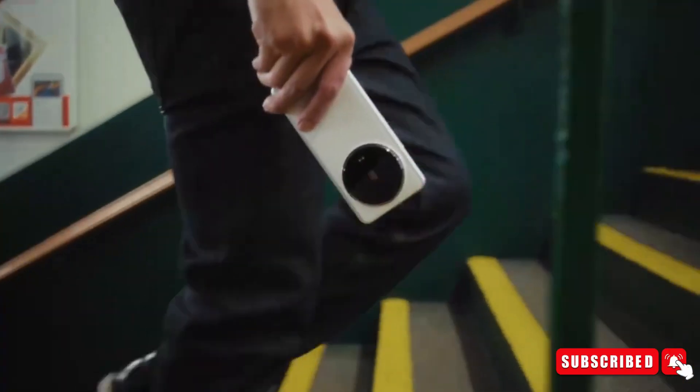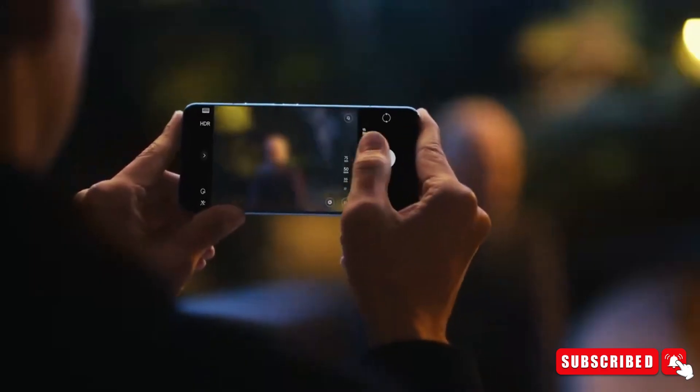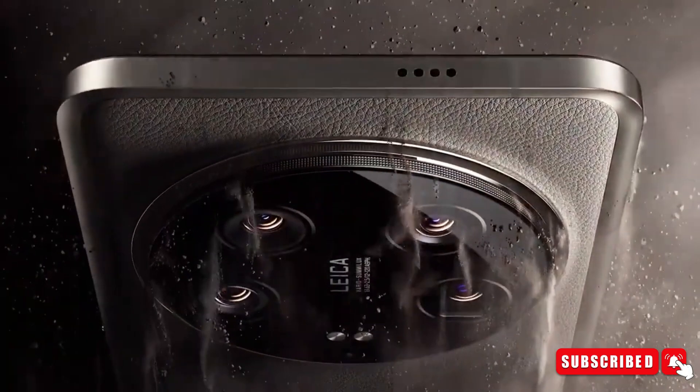So, what do you guys think of this teardown? Drop your thoughts in the comments below and stay tuned for more updates. With that being said, I will see you guys in the next video.